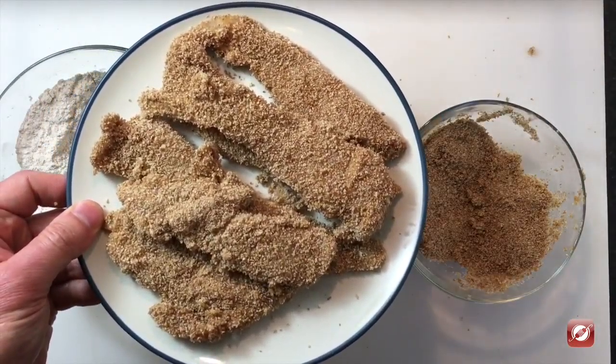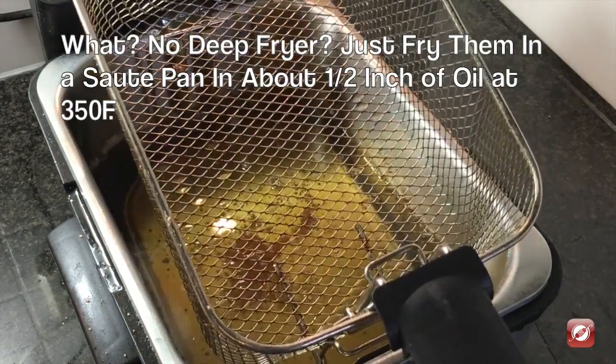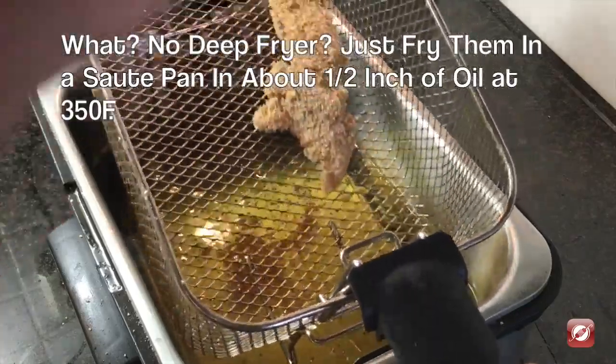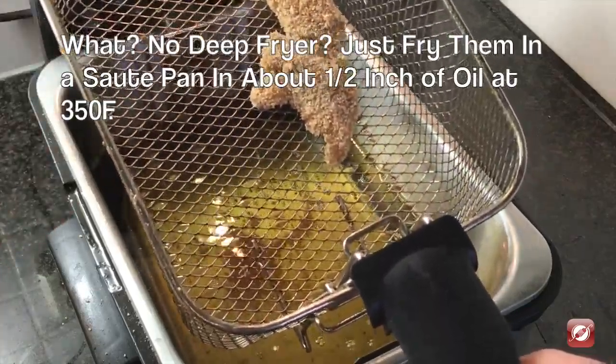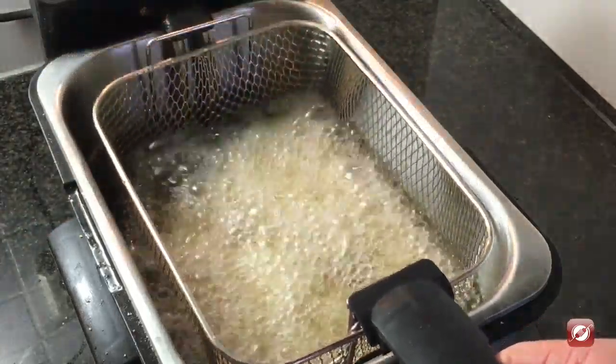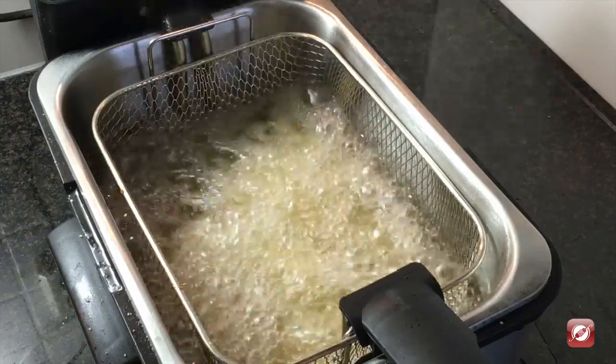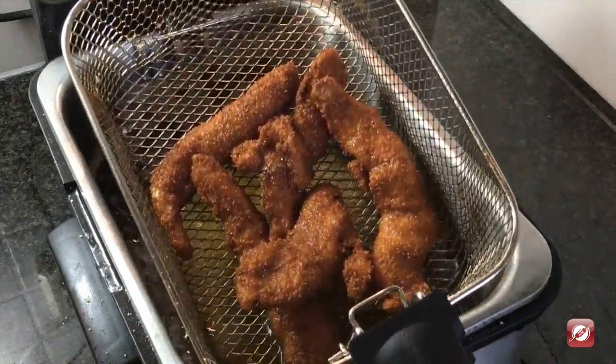I've set my fryer up and filled it with vegetable oil. I've set the temperature to 350 degrees. Putting in a few of my chicken tenders now — in they go. These will cook for about three minutes until golden brown and cooked through.